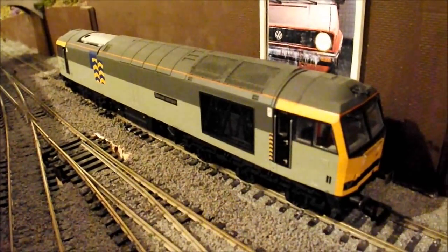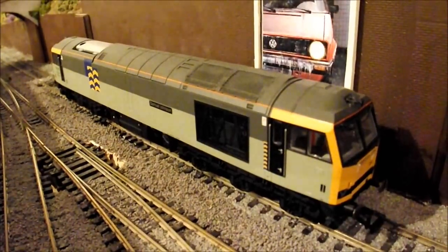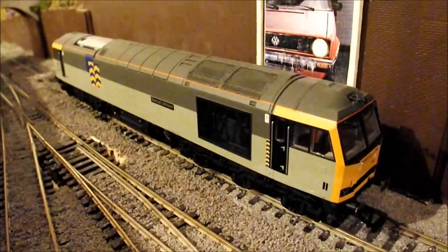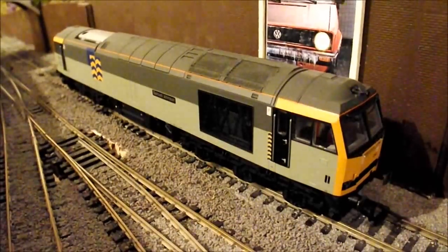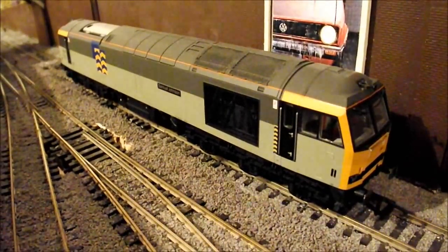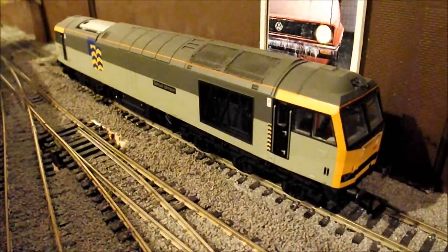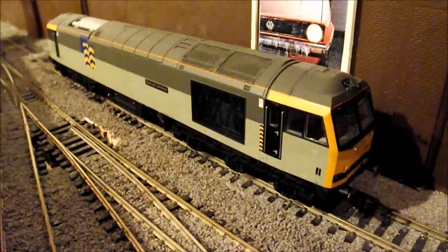They've all been used for testing Moorwood, checking the clearances and things like that, just to make sure there are no further issues. I did have a couple of issues with the 60 and with the 50s — just a bit of buffer scraping along the platforms as they went round the corner because the clearance was a bit too tight. But I've since resolved that, so that's all now done. So without further ado, I'll take you down towards Moorwood.